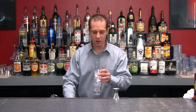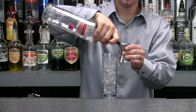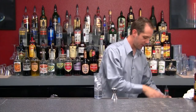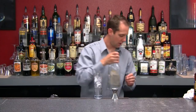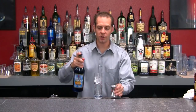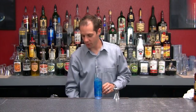Let's go ahead and make this one, just like our Long Island — same setup. Collins glass, ice all the way to the top. We're going to do half an ounce of vodka, half an ounce of gin, half an ounce of rum, half an ounce of tequila. And instead of triple sec, we're going to use blue curacao — half an ounce. See that nice blue color?